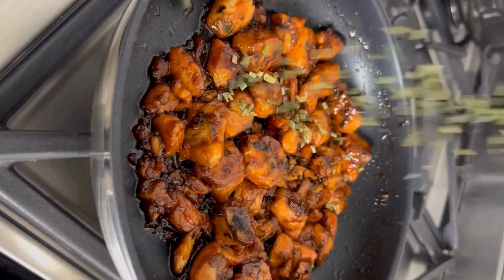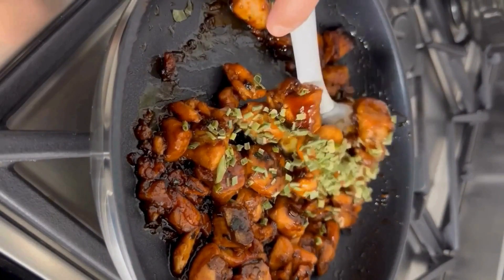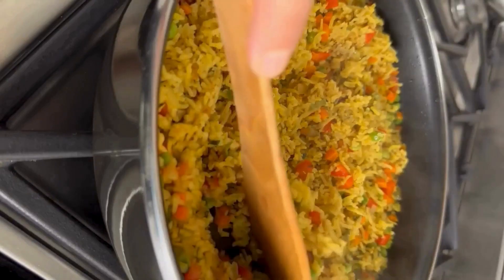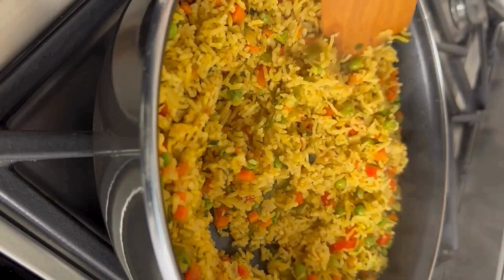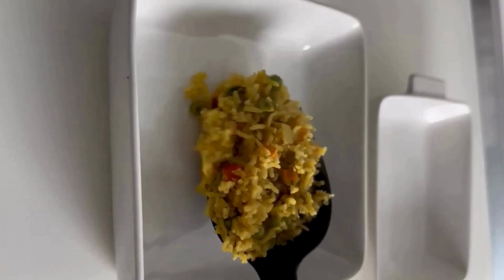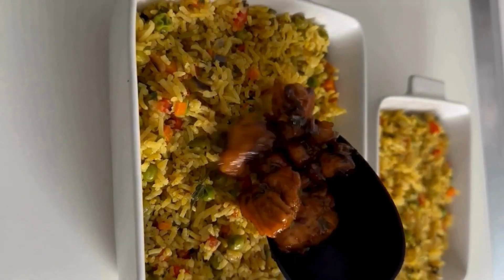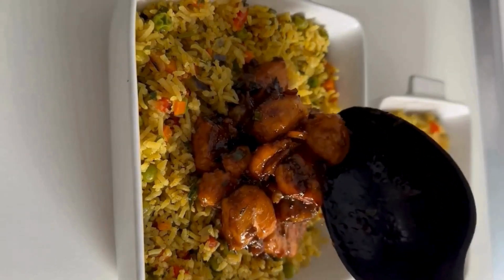Check the cooked biryani rice for the desired consistency. And there we have our super delicious, yummy, homemade, keto-friendly fish biryani ready to enjoy. It looks so irresistible, right?